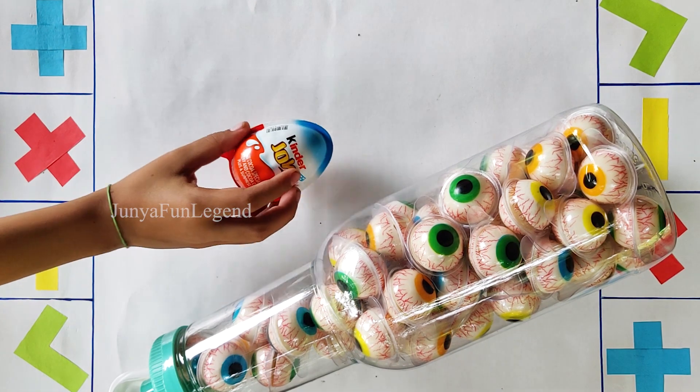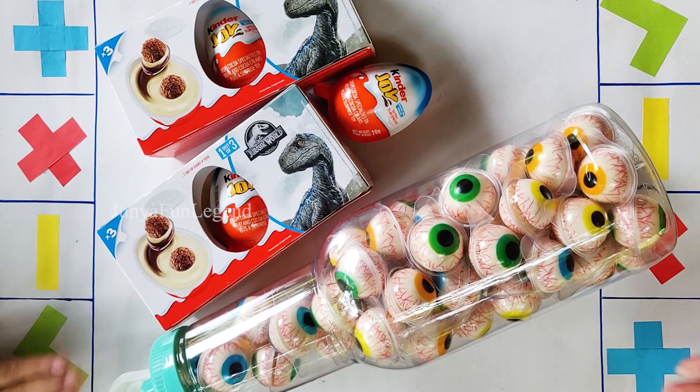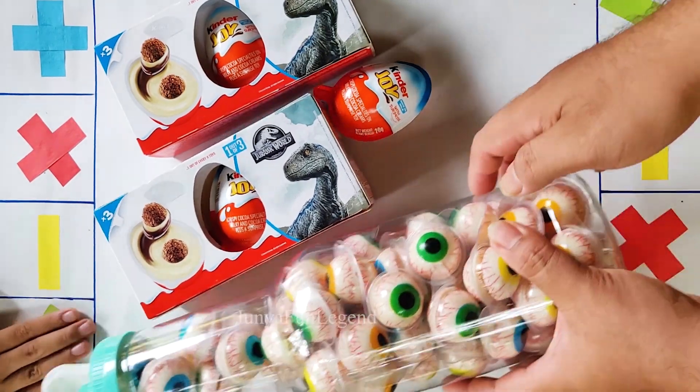I've got a lot of egg — egg and egg. Egg. Let's go.